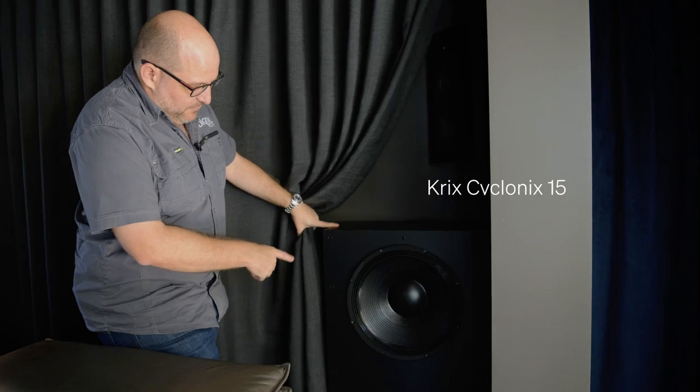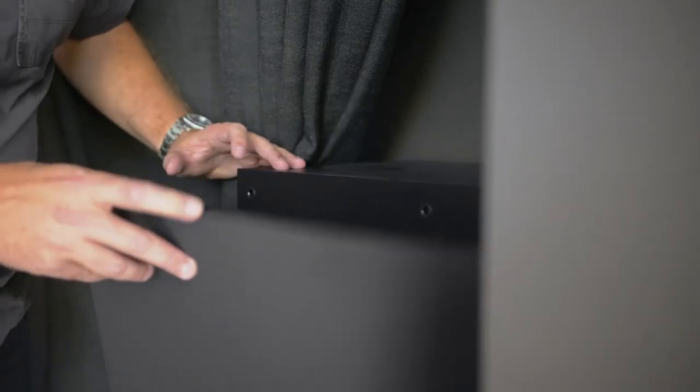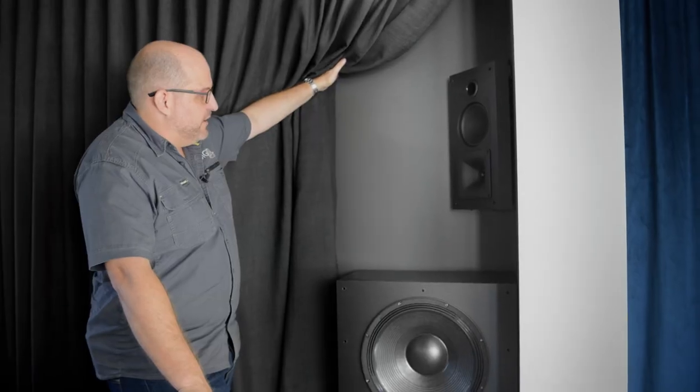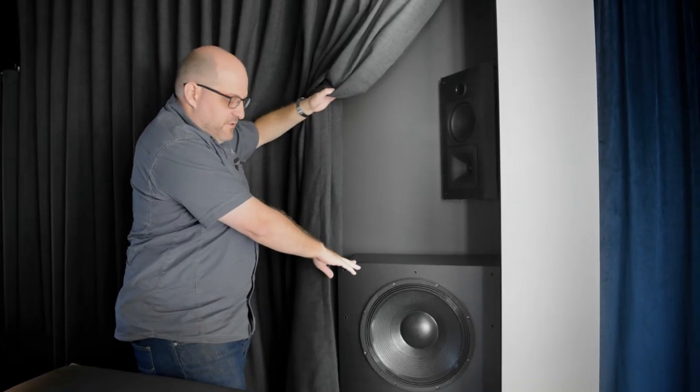One of the biggest technical challenges was getting really good subwoofer placement, because the sides of the room were all glass. Pre-design testing for standing waves showed that the normal peak and null points weren't occurring at the expected locations, so traditional subwoofer placement wasn't going to work. We used the columns to frame out our subwoofer placement — behind here there's a 15 inch Crick Cyclonics 15 subwoofer behind an acoustically transparent curtain. We also have Hyperphonics 45 surround speakers from Crix mounted at the correct height, hidden behind the curtains. With four subwoofers spread around the room we've been able to get really consistent bass performance across both rows of seats.